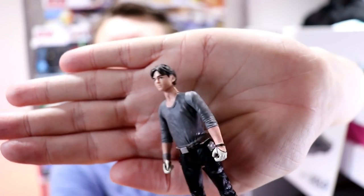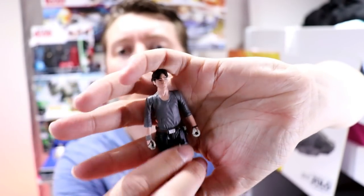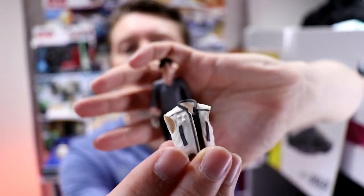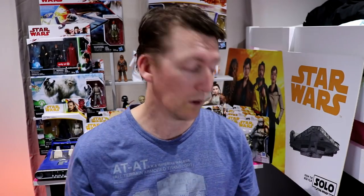He looks like he has an extremely long neck. Fantastic. What about the vest? Let me check out the vest. It's a little — didn't think it would come off, but apparently it does. Excellent. So, two Han Solos.